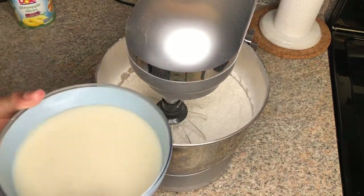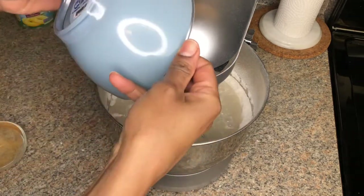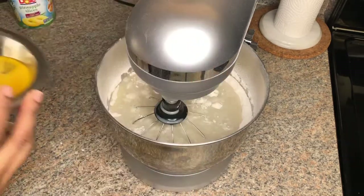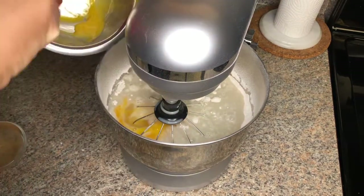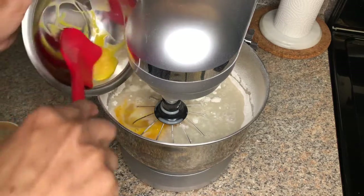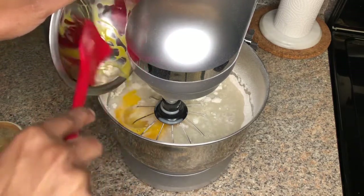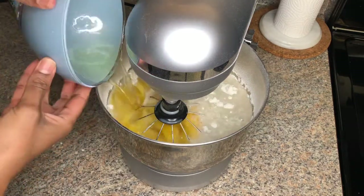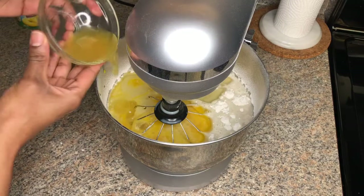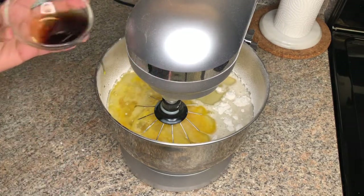Now it's time to add our liquid ingredients. I'm using almond milk instead of cow's milk. Next we have our eggs — I'm using a spatula just to scrape out the excess — then oil, pineapple juice, and vanilla extract.